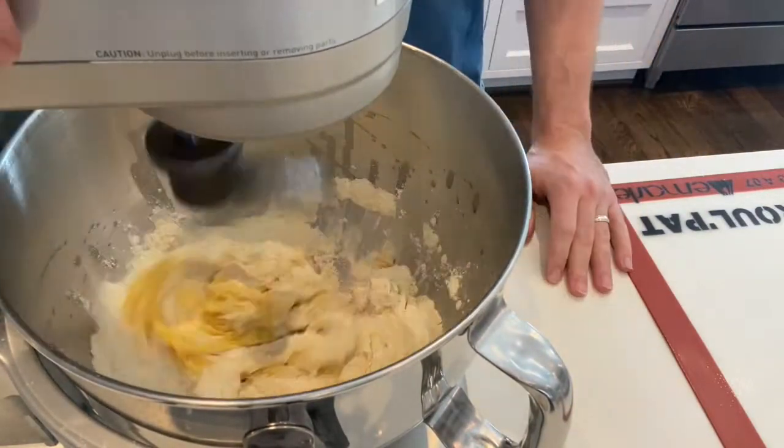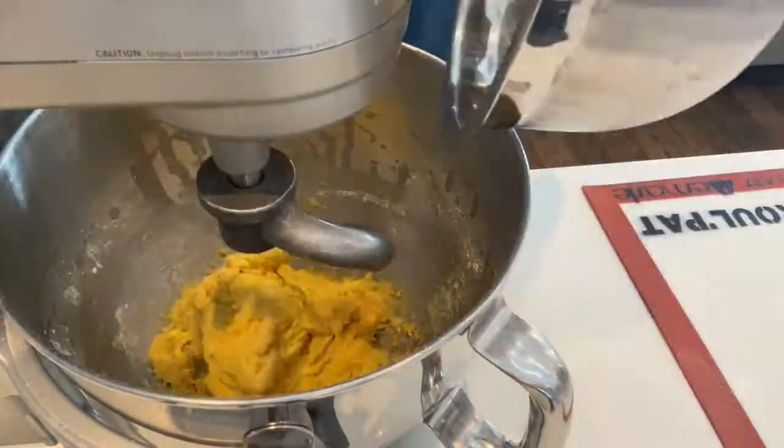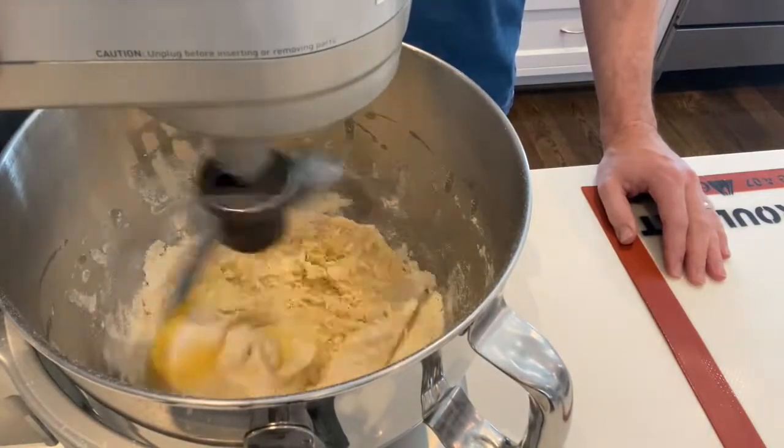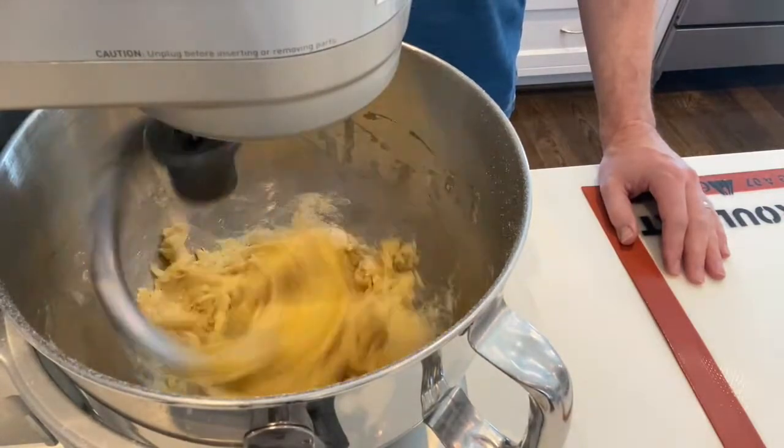So you can see here I just put everything in: a splash — maybe a tablespoon of olive oil — one whole egg, six egg yolks. I measured out two cups of einkorn flour but I don't use it all; I'd use maybe 70–80% of it.